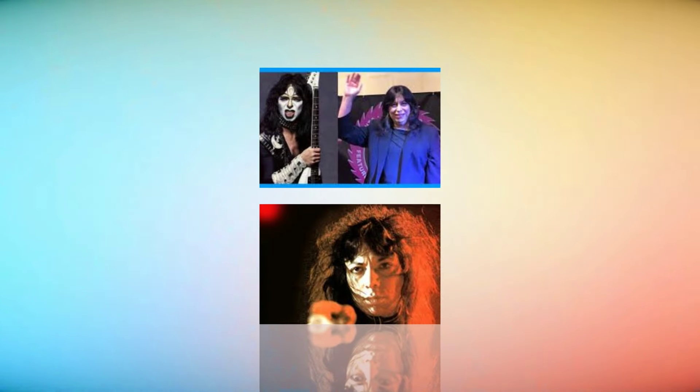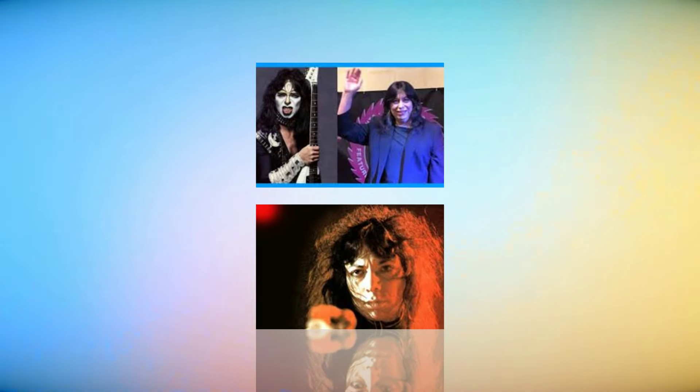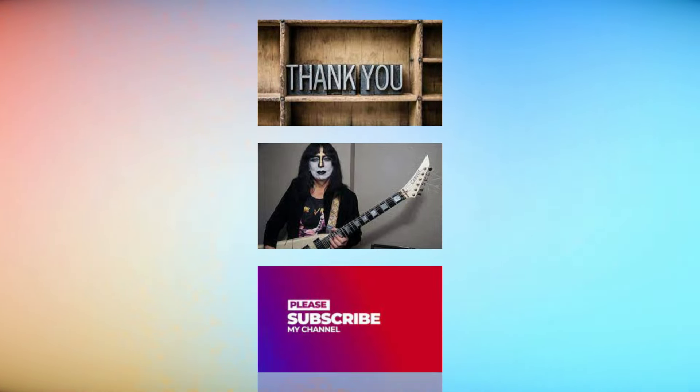And today we're going to do Vinnie Vincent. Vinnie Vincent, of course, is most well known for being lead guitarist in Kiss from 1982 to 1984.